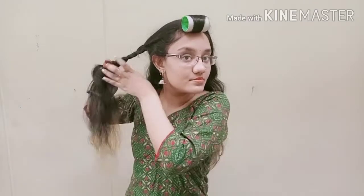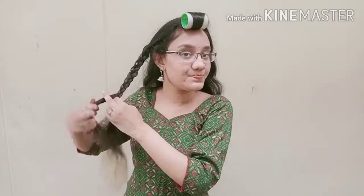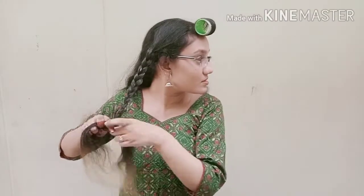Then at the back, if you have your hair on top, you will also put a rubber band on the top. The top is loose because I am doing a little bit of fanning.